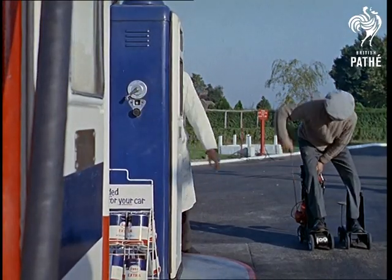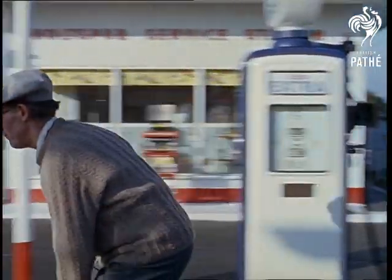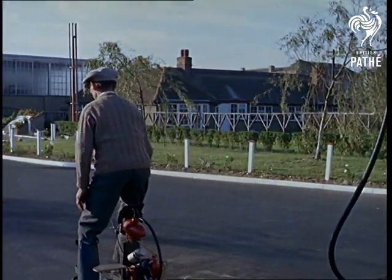We feel that the skates are practical only for peacetime use, for it's well known that armies march on their stomachs. Go and work that one out, Mr. Hancocks.